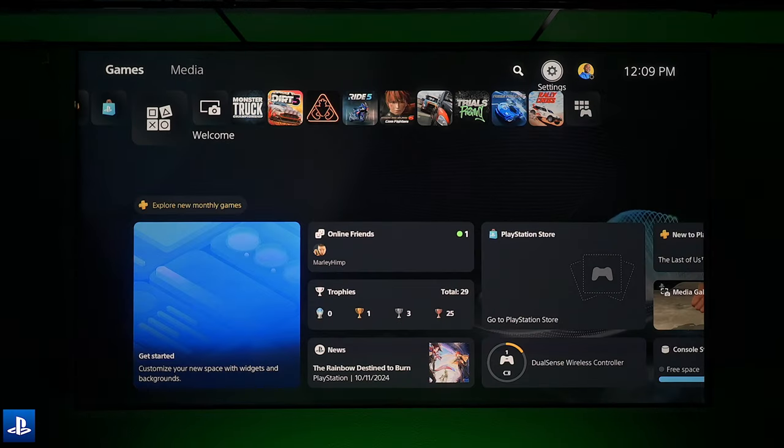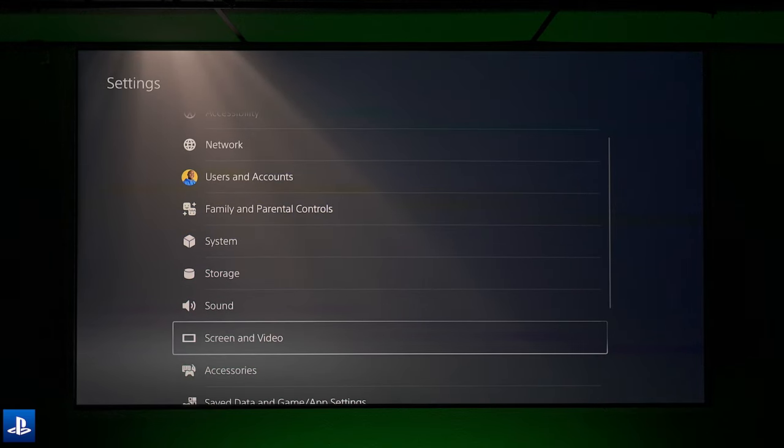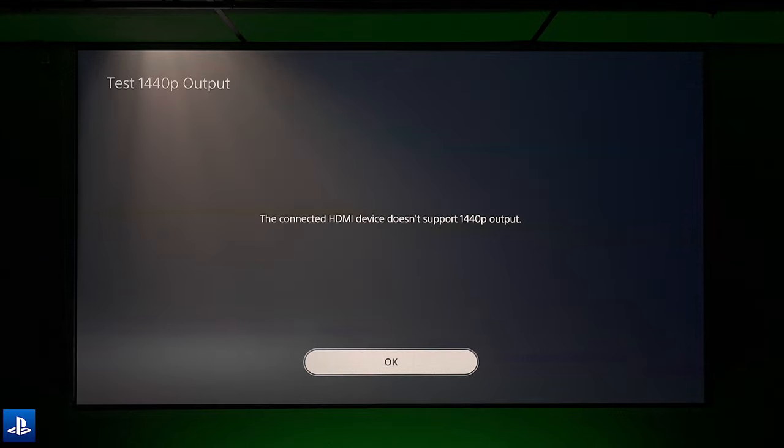Now with the PS5 up, let's take a look at the settings for this console. Going down to screen and video, just like the Xbox, it will support 4K at 60 frames per second. I also want to point out that it will not support 1440p.